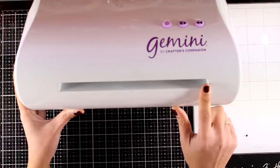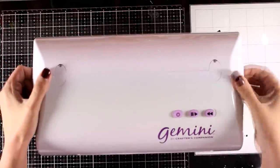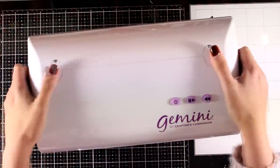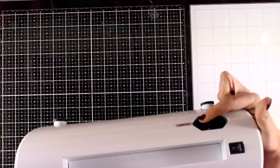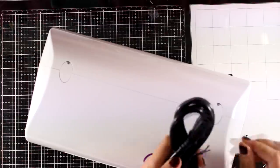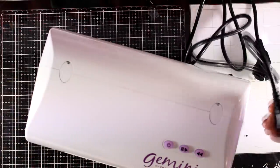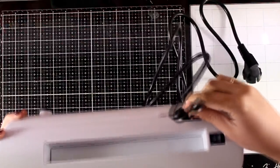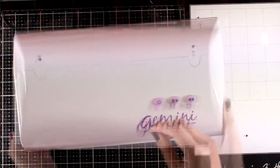The machine is no joke — it's really heavy, about seven kilos or about 15 pounds. There are handles on each side, but I wouldn't recommend using this on the go. This is a machine you need to have on your desktop. On top you get three buttons: one to turn on and off, a pause button, and a reverse button, which I find really handy especially if you want to run your dies a couple of times to make sure everything is cut out perfectly.